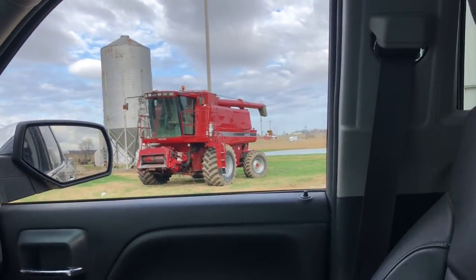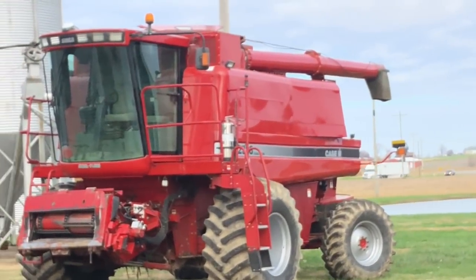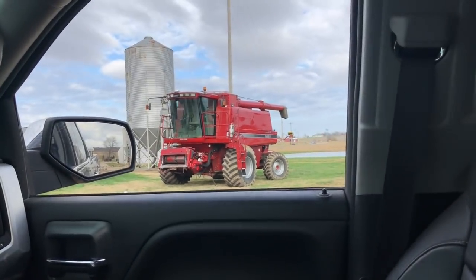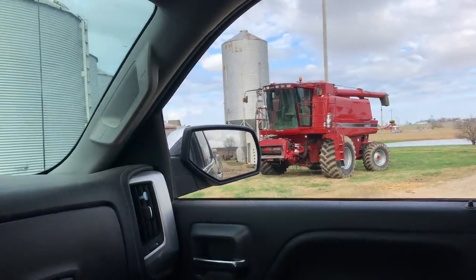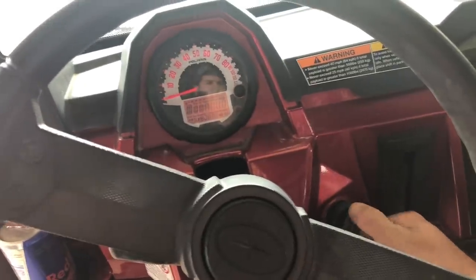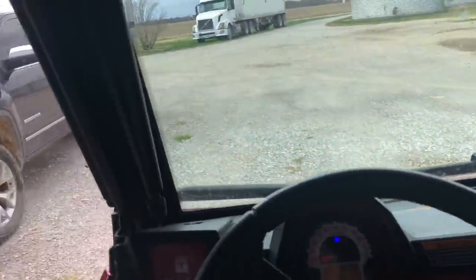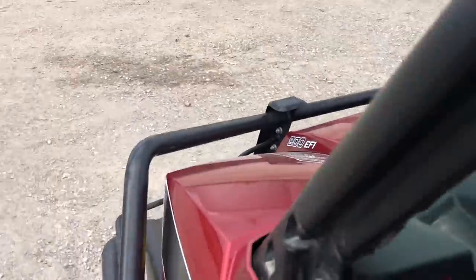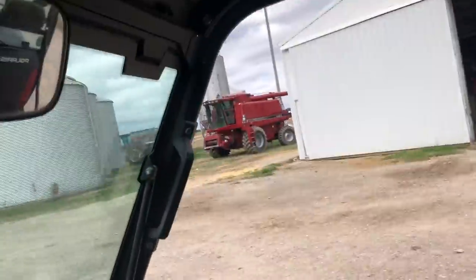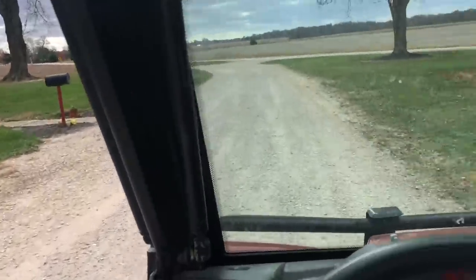Just look at that beautiful washed combine — so shiny now. It's back to looking like how it should, instead of all wrinkly and dirty looking. It's time to go look at some more ground. Got this thing shined up so it impresses — you want to have everything clean and shiny when you're going to meet somebody. First impressions are everything.